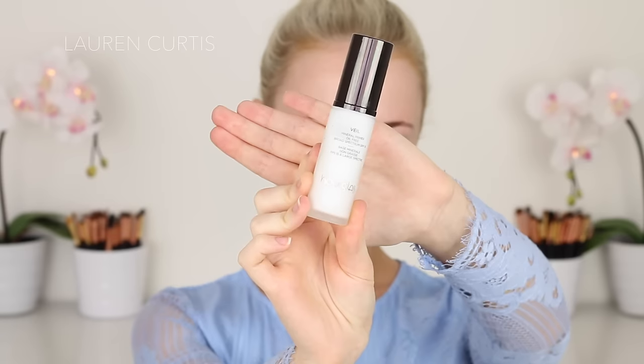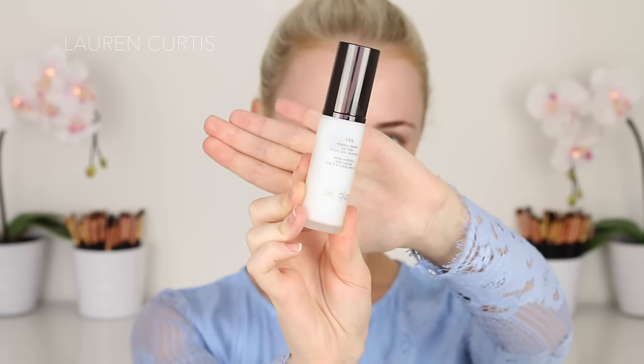Hey guys, welcome back to my channel. If you're all doing well, this is a New Year's Eve makeup tutorial — pretty sparkly eyes, long lashes and nude lips. My favorite!